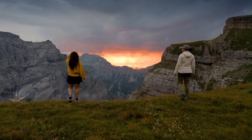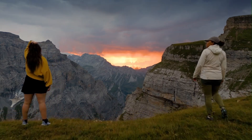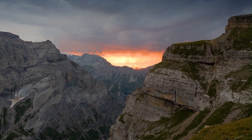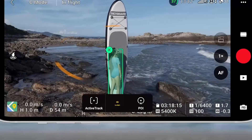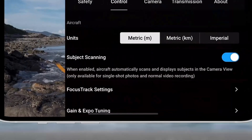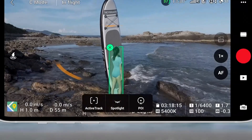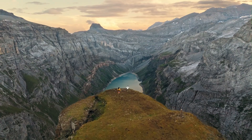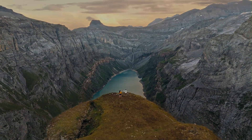DJI Mini 4 Pro: The Mini 4 Pro also sticks to the under-249G weight limit but has a more familiar look inherited from the Mini 3 Pro. While it's well-built and travel-friendly, it lacks the small refinements and streamlined design that the Mini 5 Pro boasts. The gimbal is protected and the plastic body is sturdy, but the materials feel a touch more utilitarian than premium. In terms of portability, both are nearly identical.